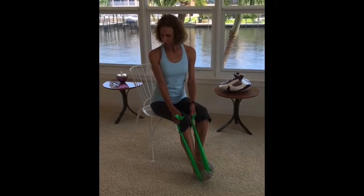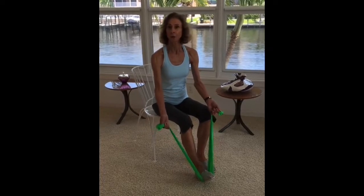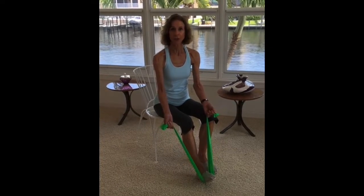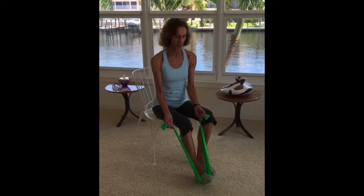Sitting on the chair with your back straight, loop the band under your foot. Be sure to wear shoes for this exercise when you are anchoring the band with your feet — you need to wear shoes.